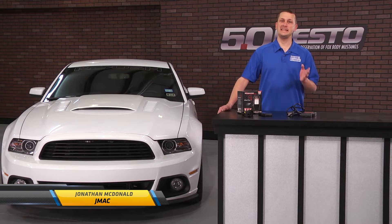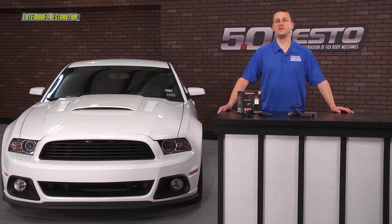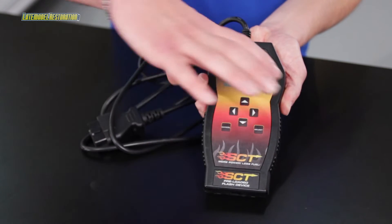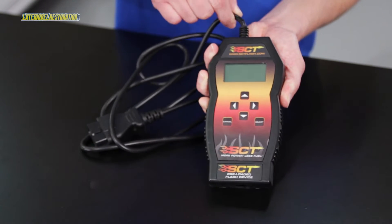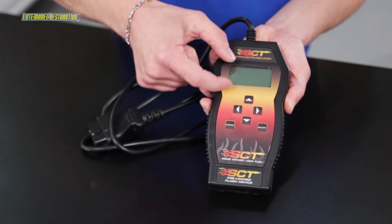The standard in tuning just got better. The SCT X3, or SF3, has been a staple in the Mustang tuning community for many years. However, the main complaints about it were its physical size, the fact that the cord did not disconnect from the device, and it had a small non-color screen.